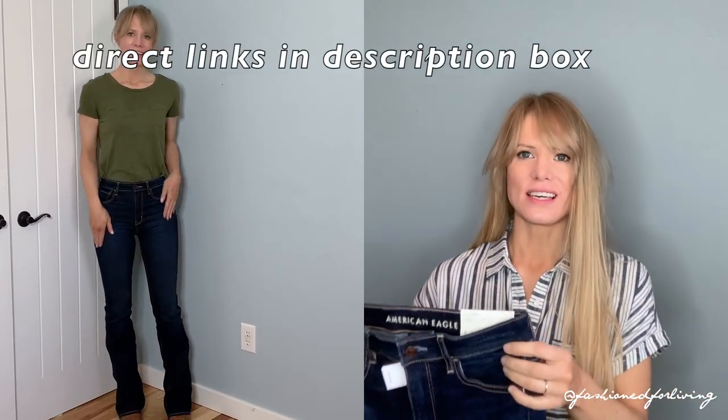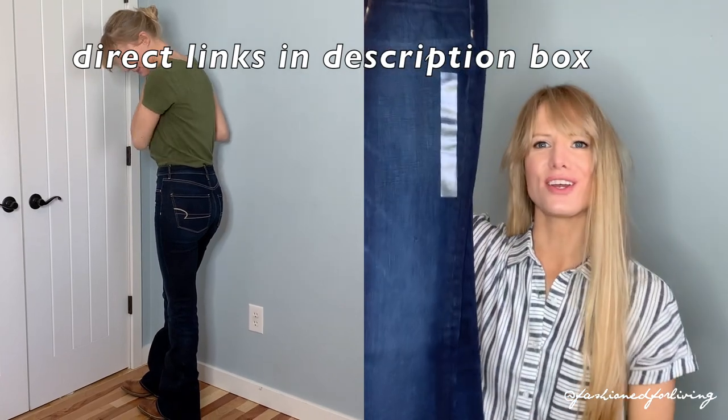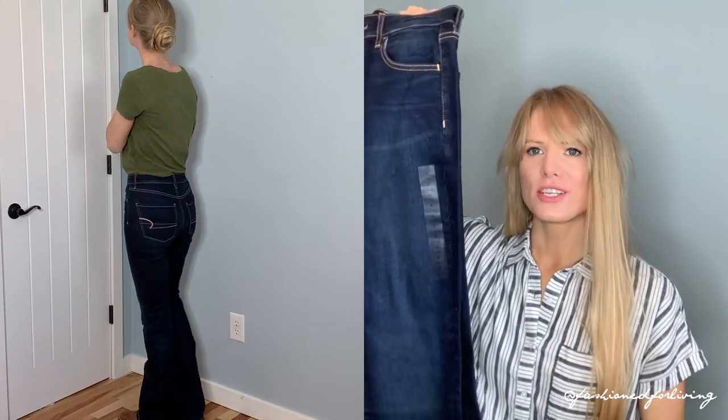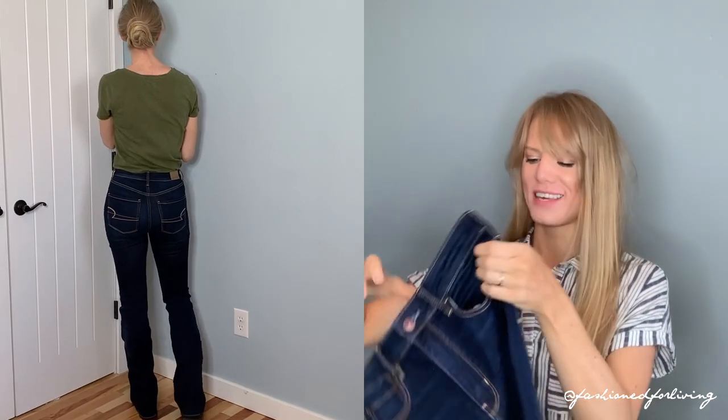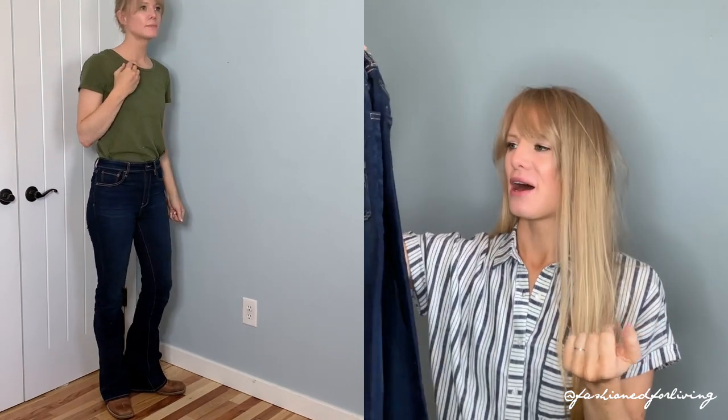So I tried out two different styles, both are the highest rise. The first pair are the highest rise layer super stretch and I love these jeans. They are so great and their normal price is $50, but you can always find sales and deals with American Eagle. They are very simple, and if you're familiar with me you know I like a simple dark wash jean with minimal detailing. What would make these jeans even better is if they didn't have the pocket stitching, but I'll deal with it.